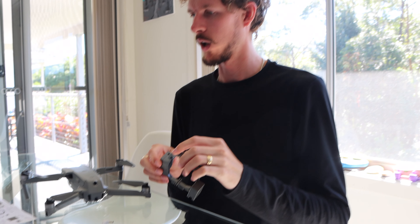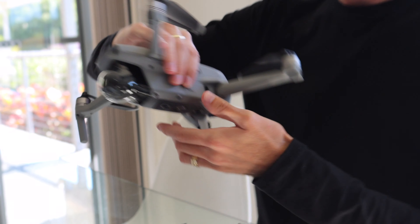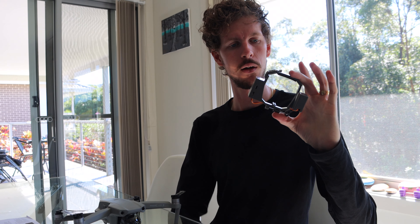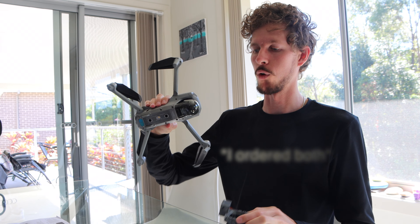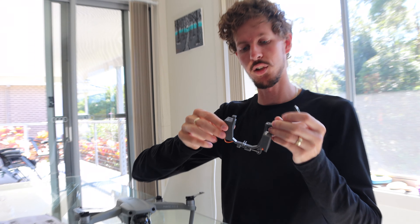This one over here is actually made for the DJI Mavic Pro and what I've got here is the DJI Mavic Air 2, because this one came from Australia and only took a couple of days. The other one, the one that suits this drone, is from China.